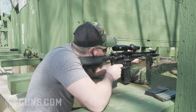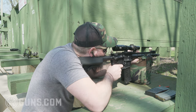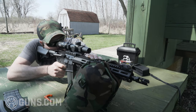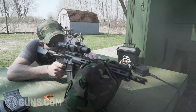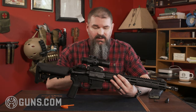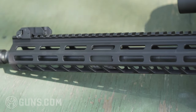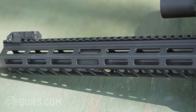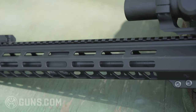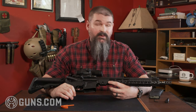We're at just over about a hundred rounds on this and we're going to keep doing more testing, including some rapid fire. It's accurate and flat shooting. It will be a little louder than your regular birdcage with that muzzle brake, but totally manageable. Up top you're looking at Picatinny rail all the way from the receiver down to the end of the hand guard, and then M-LOK on the sides.